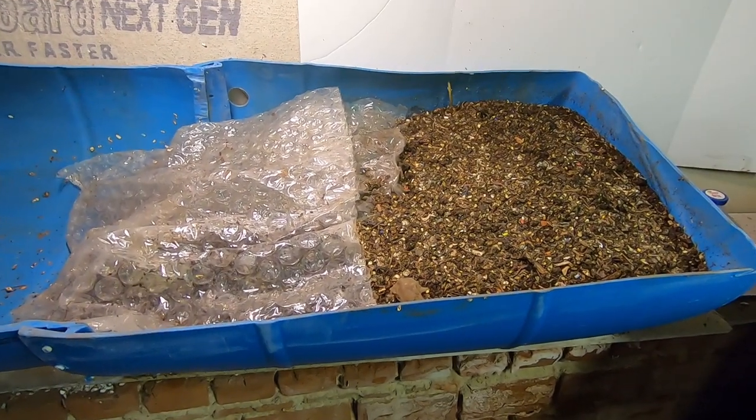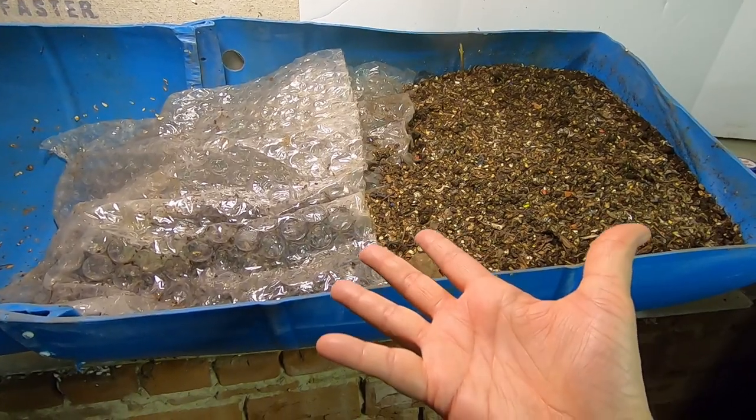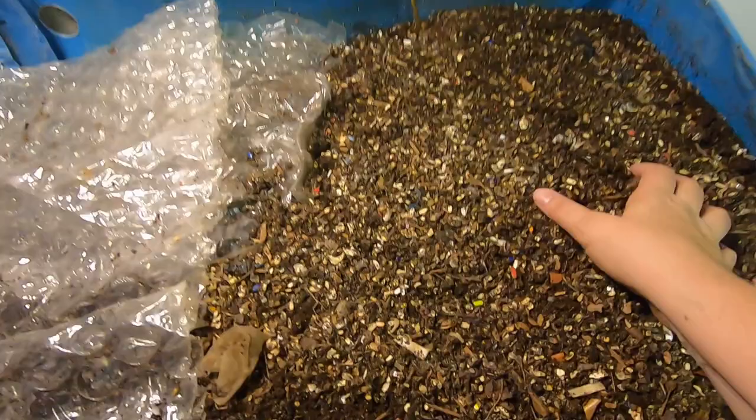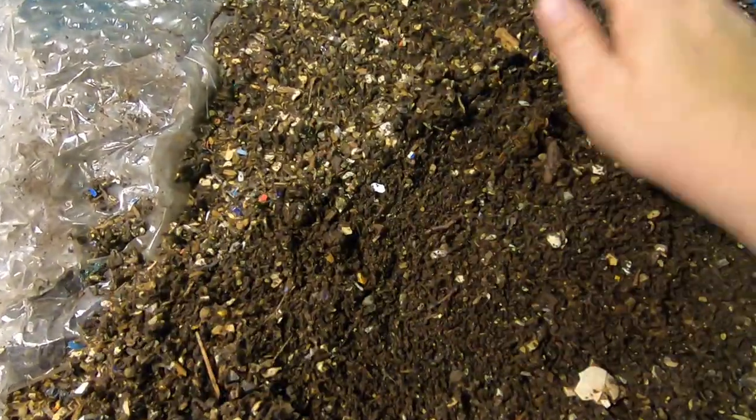Hey guys, it's Anne over at Plant Obsessed and today we're going to take a look at the 55 gallon worm bin and see what it's doing. It's been about a week, week and a half since we took a look at it, so let's just see what it's doing.